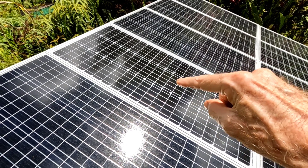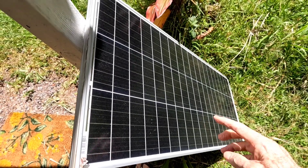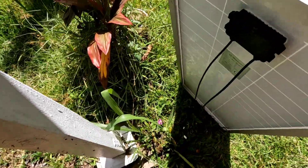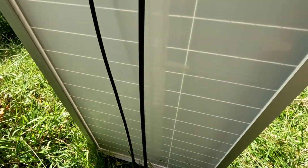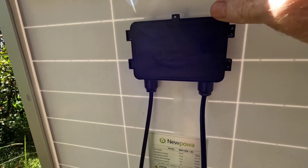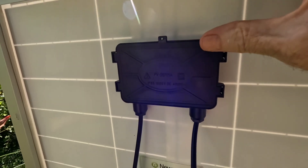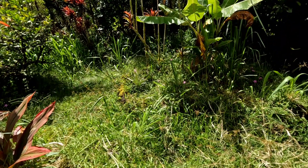Luckily I had a spare panel. I pulled the bad one out, dropped the new one in, hooked it up - full voltage. This was the culprit right here - one panel had gone bad. I took the trusty multimeter, tested the open circuit voltage on this panel: 19.83 volts, and most of the others were reading near 18.7 to 18.8 volts. But it was this one. I haven't popped it open yet to see if anything is visibly replaceable.